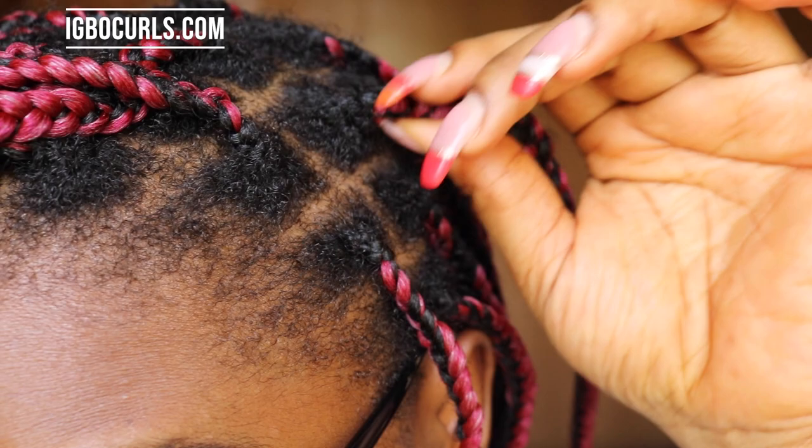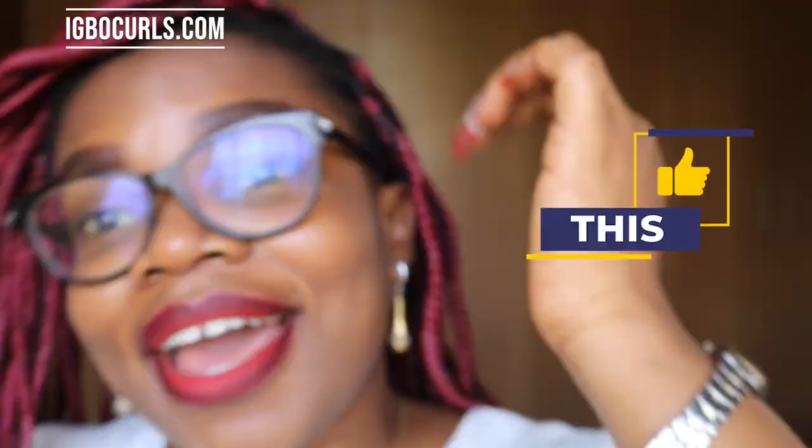I've had my braids in for about three weeks now. Can you see how gorgeous it still looks? I haven't really had a lot of growth — usually it's only when I leave my braids in for two months that the growth gets significant. It's just three weeks so the new growth is just a little, and I'll be taking it out next week. I just wanted to leave it in for only a month.